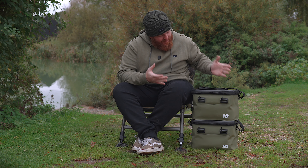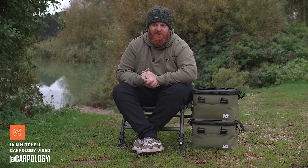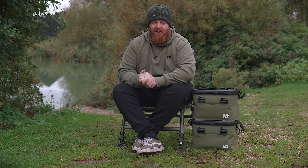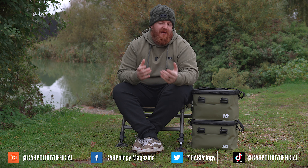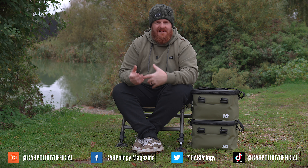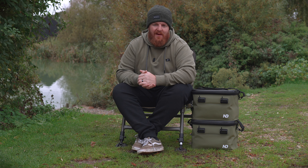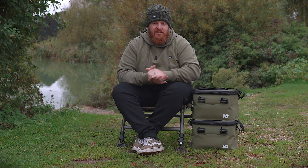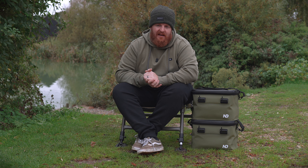I've got a couple of very special pieces of luggage with me today from the guys at New Direction Tackle. As you'll be fully aware by now, New Direction Tackle don't just make the same old stuff that everyone else makes. They like to take it a step further and really create something for anglers that can make your life that much easier, and that's exactly what they've achieved with this new range of EVA luggage.